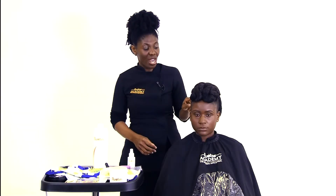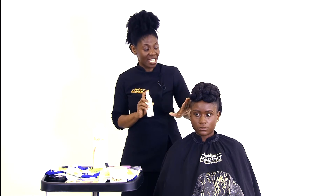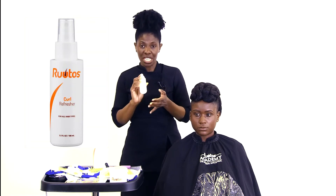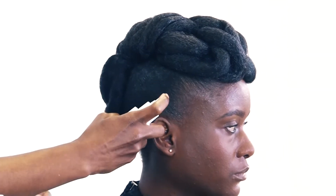Now I'm going to show you how to use the RUTOS Coil Refresher to manage your upstyle. On this hair, it was washed, conditioned, moisturized, and slicked. So all you do in between your upstyle is take your refresher and spray it around your hair.